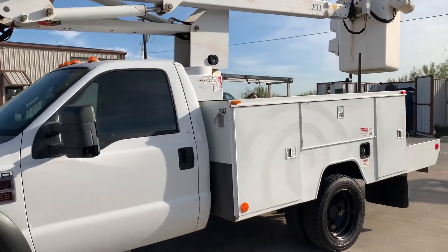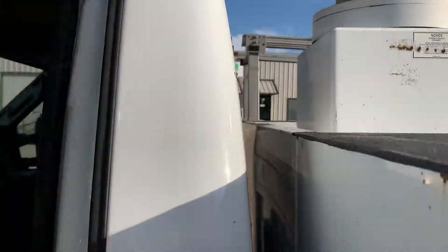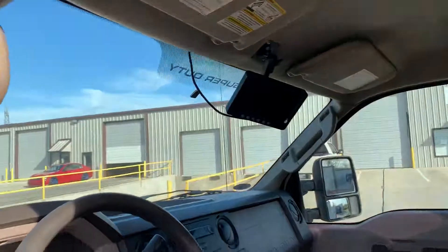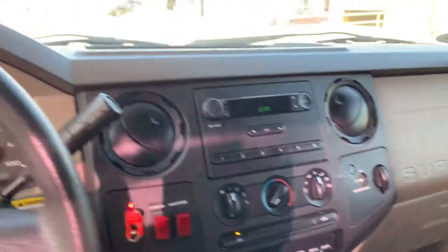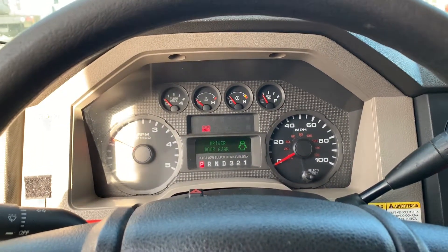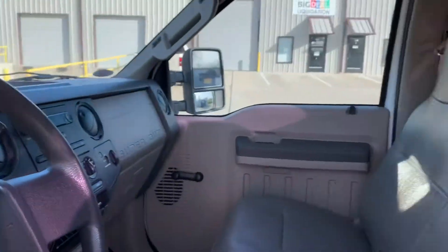While he's doing that, I'll show you the interior of the truck — it's in good shape. Air conditioner works. No warning lights on, only the door ajar and the brake light. Obviously the brake is set to operate the boom.